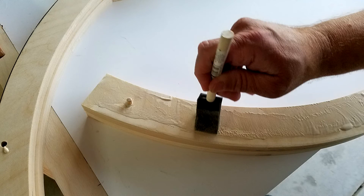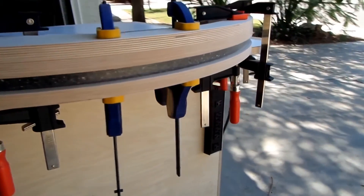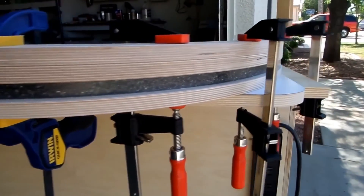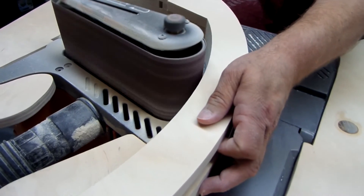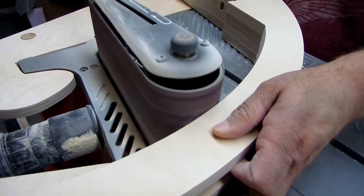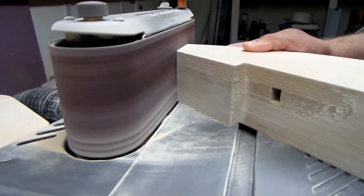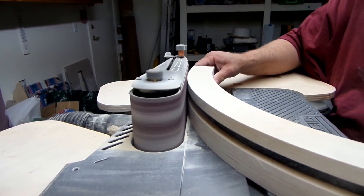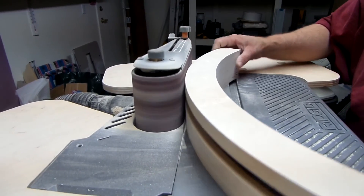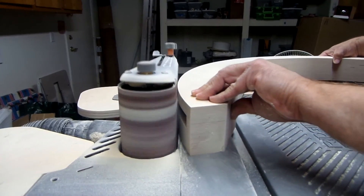I usually use a foam brush to apply Titebond 3 glue because it gives me a little longer application time here in dry Arizona weather. After the glue has been applied, I use a lot of clamps to clamp together the four layers, using my finishing sander as a flat clamping surface to make sure the bearing is perfect. Sanding is one of the most important steps for that really silky smooth surface. I use several mechanical sanders: an oscillating spindle sander for rough-sanding the curves, a finishing drum sander for larger flat surfaces, and a random-orbit palm sander especially on the end grain with finer paper. The general sequence is 80, then 120, 220, and 320 grit saved for the end grain.